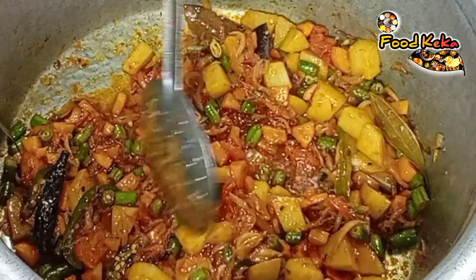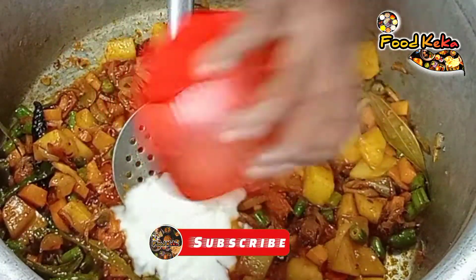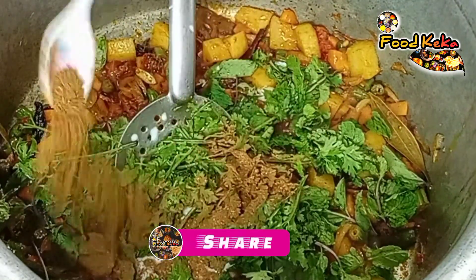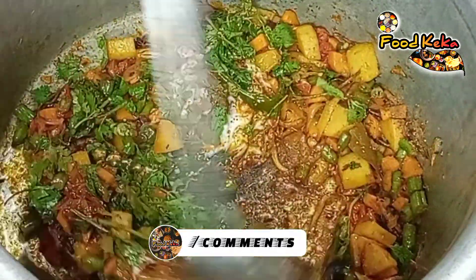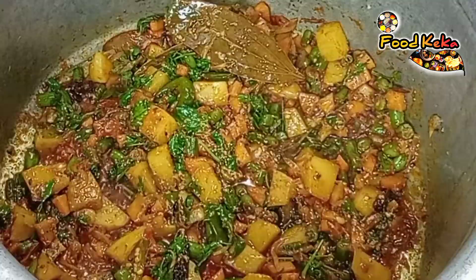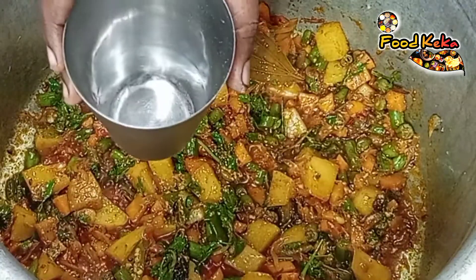The sauce will be filled. Mix the sauce with the sauce and add some seasoning. 1 spoon of biryani masala. Put it on top of the bowl.